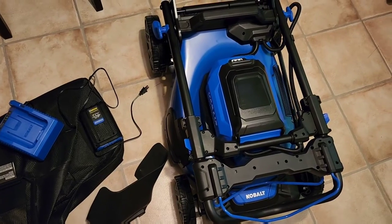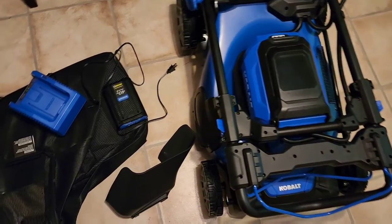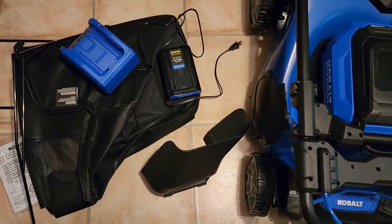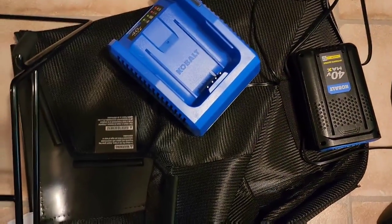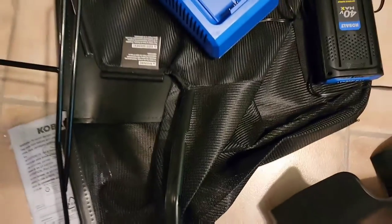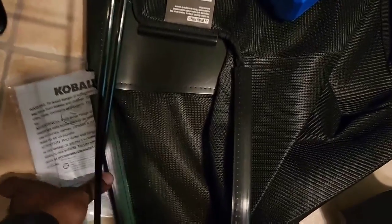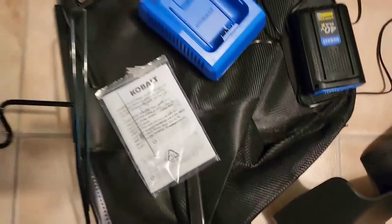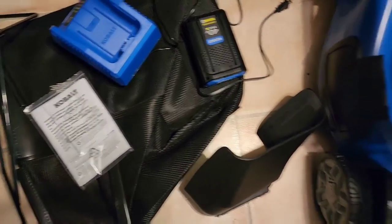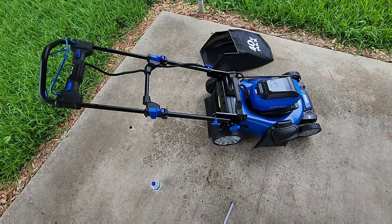We're back and this is everything that was in the box. Of course you've got the lawnmower, your side discharge chute, your battery and battery charger, your mulching bag along with the frame that goes inside the bag, and then you've got your bag and your instructions.